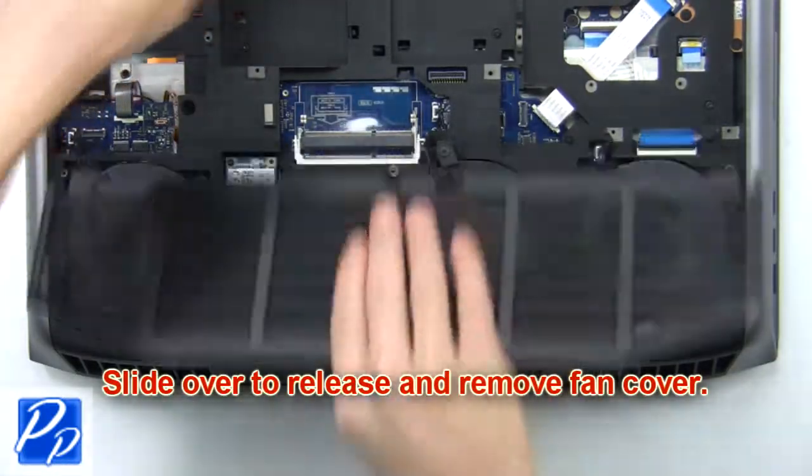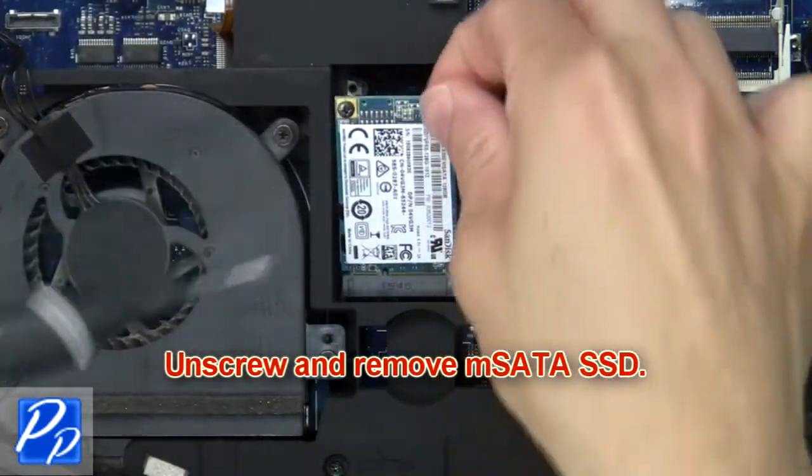Then slide over to release and remove the fan cover. Then unscrew and remove the SATA SSD.